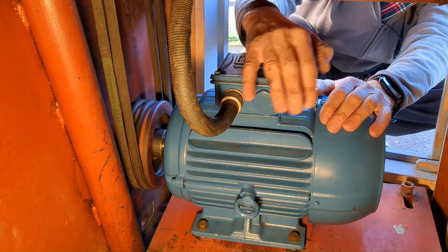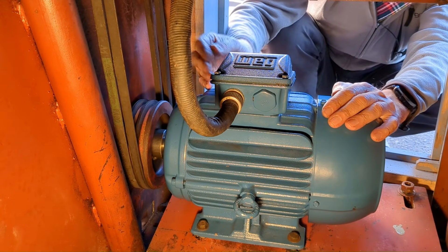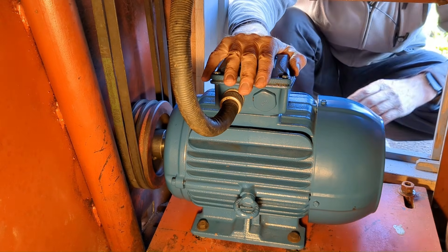Originally the motor came with the cover the other way around, but I removed it so that the slope was towards the rear for better access for wiring, as you can see.